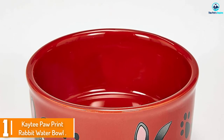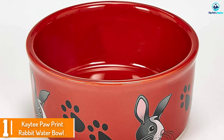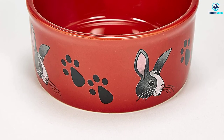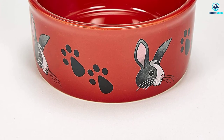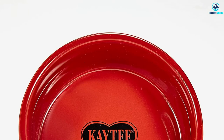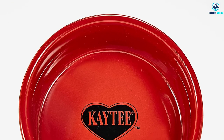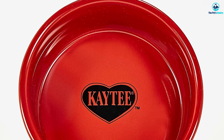And finally at number one we have the Katie Paw Print Rabbit Water Bowl. Many of the water bowls we tested had a very plain utilitarian look. The Katie Paw Print Water Bowl makes things a bit more festive with an adorable bunny and paw print design that looks great in any rabbit's cage. Unfortunately, the colors are random and you don't get to choose which one you get.